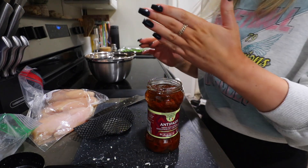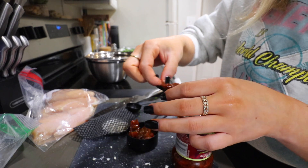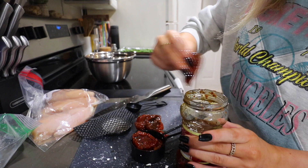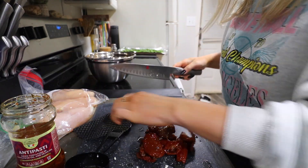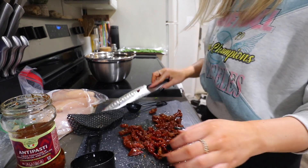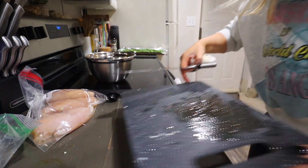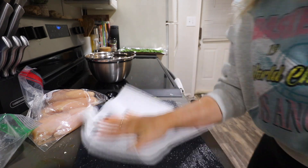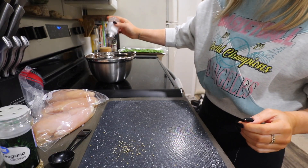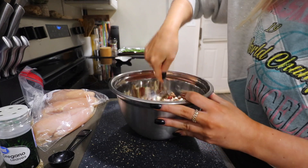Next, two tablespoons of panko breadcrumbs. The sun-dried tomatoes is two-thirds of a cup - these are a mess and so oily. I had to rinse everything off because it was so greasy. Then half a tablespoon of olive oil, tablespoon of grated parm, tablespoon of oregano, quarter teaspoon of salt. So we've got the tomatoes, spinach, feta, shallot, garlic, basil, panko, oregano, parm, salt, and olive oil. Mix it all up.